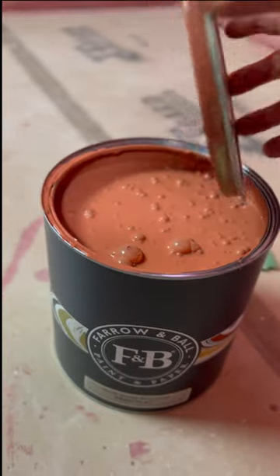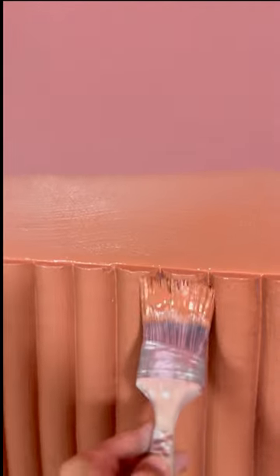I'd like to reiterate that this was supposed to be an imperfect wall — we wanted this to look very natural, not perfect. That's why we didn't buy a fluted panel and put it on ourselves.